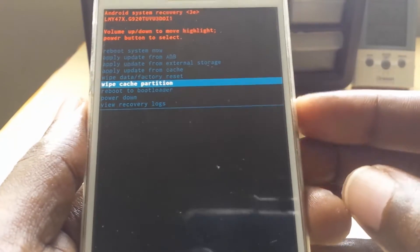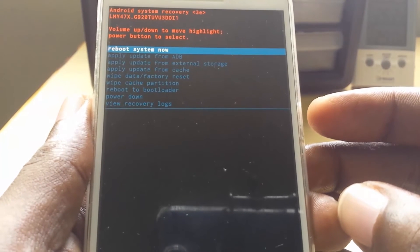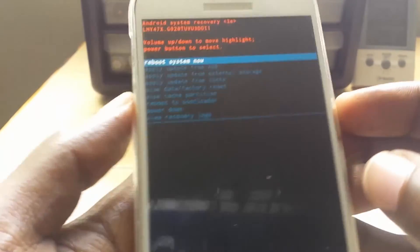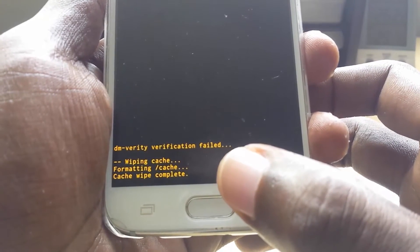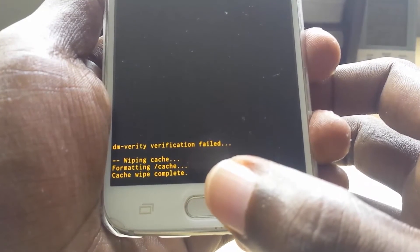You can also wipe cache — that's another useful option available from within this menu. You can use the Power button to select it and actually wipe the cache. You can look at the bottom of the screen and it will confirm whether or not it has been done.